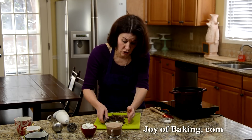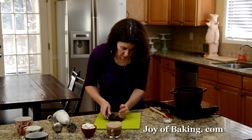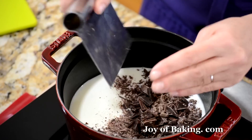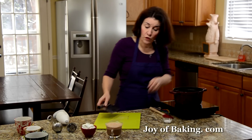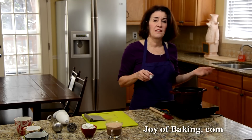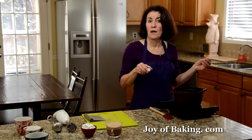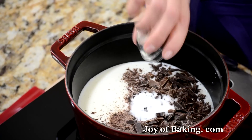You could use a bittersweet if you prefer that. And then my milk chocolate. If you're making it for the kids and you want to sweeten it up just a bit, you could put maybe up to a couple teaspoons, about 10 grams of sugar, which I'll do today.